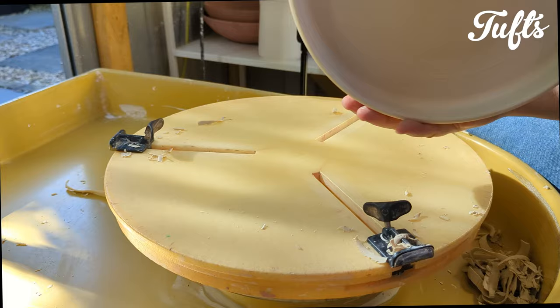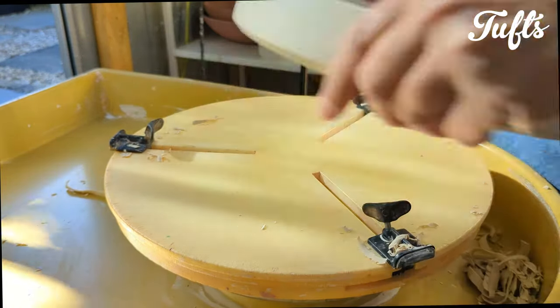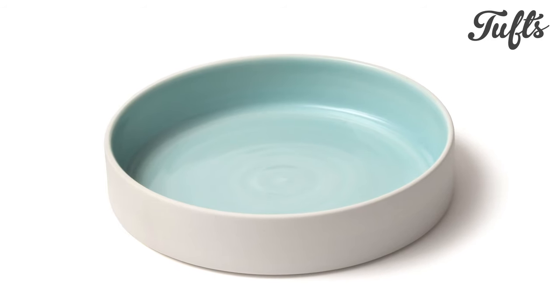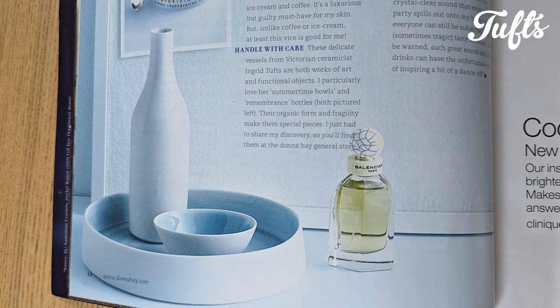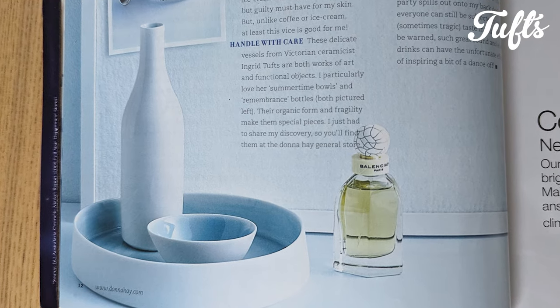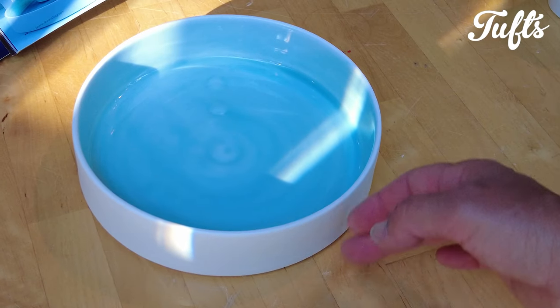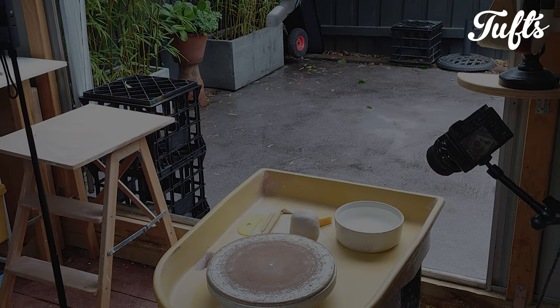The tray dries, goes through the first bisque firing, and is then glazed with a duck egg blue glaze. Here's one of my trays featured in Donna Hay magazine many years ago, when her lovely store stocked them. There's something very quiet about these simple trays. Thanks for watching — like and comment below, and subscribe if you haven't already done so. It's much appreciated.